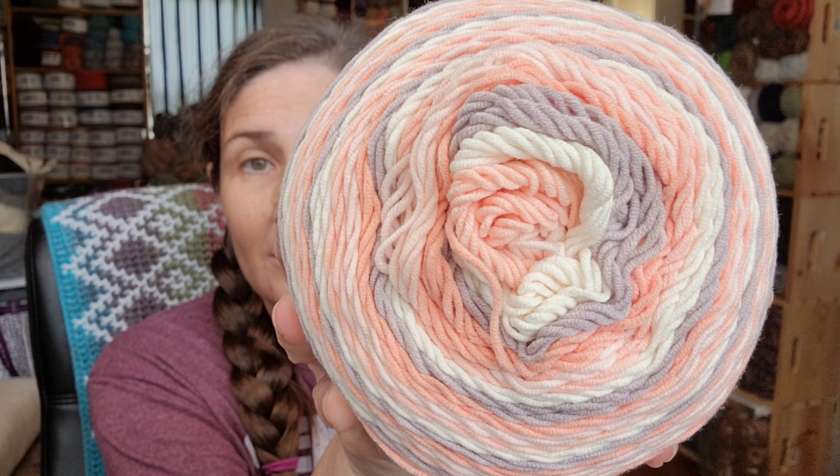It's the Soft Summer Stripes, 60% cotton, 40% acrylic. It has a crazy amount of yards — 530 yards. Look at that pretty pattern it has too. That's a pretty pattern. Four weight yarn. Got one of those.